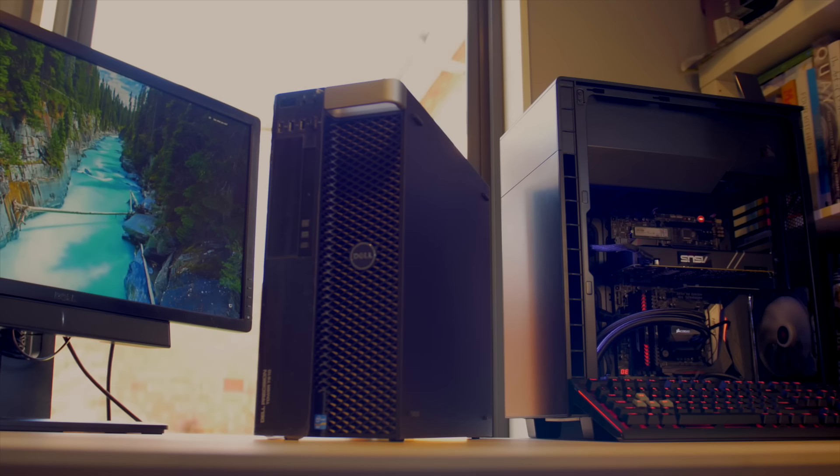Hey guys, welcome back. This is going to be a comparison video between our last video where we built the Dual Precision. If you haven't seen it and you want to check it out, I'll pop it up in the top corner. We're going to compare cores with clock. Our test bench is a 4-core 4 GHz CPU machine, and the Dual Precision was a 2.4 GHz 24-core machine. Hopefully this will help you decide which one is better for you.